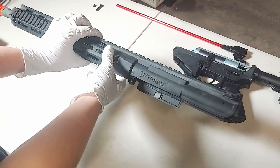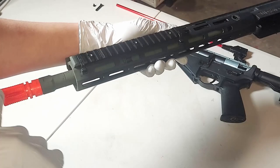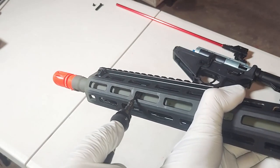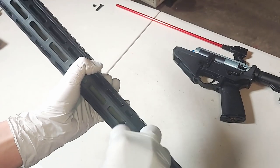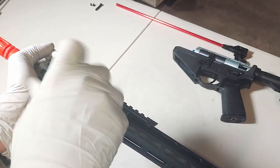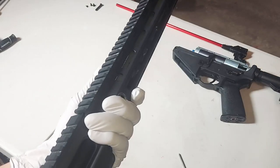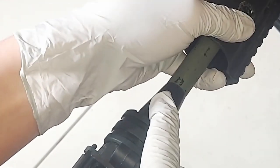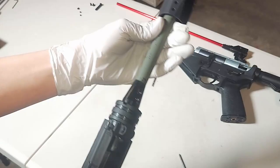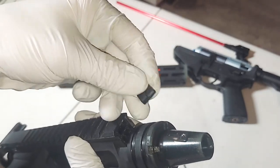Now we'll focus on the upper receiver. To take off the handguard, you'll need to unscrew the outer barrel. To get access to the outer barrel, we're going to need to slide the handguard forward, so we'll need to remove this screw and this screw inside. Now we can just slide this forward to reveal these two threads right here. Now you can just pull it off, and also make sure you don't lose this little plastic piece right here.